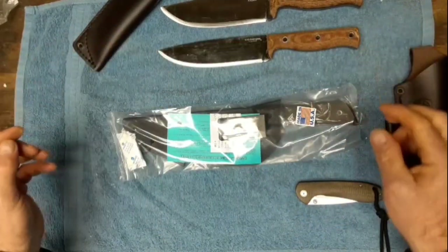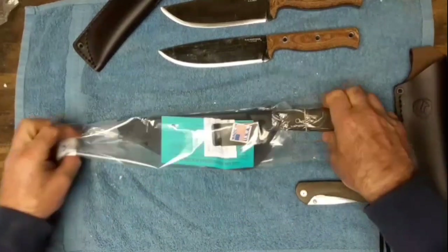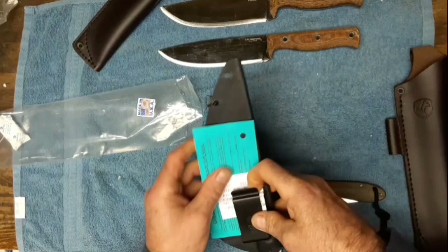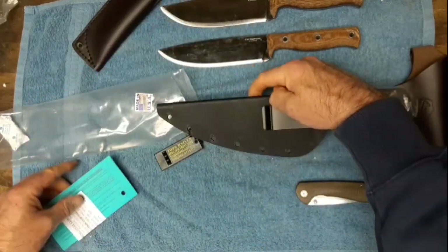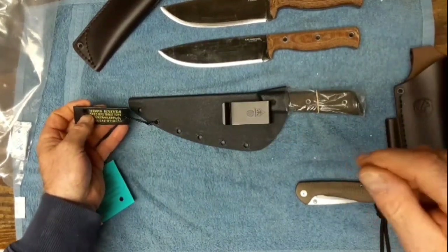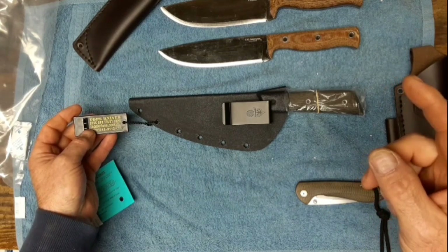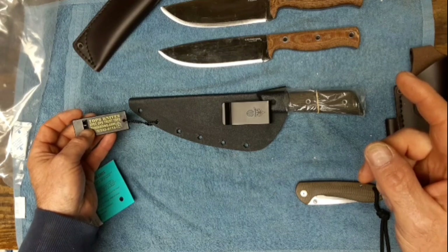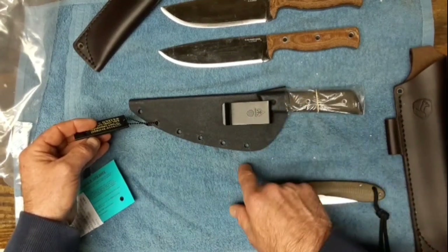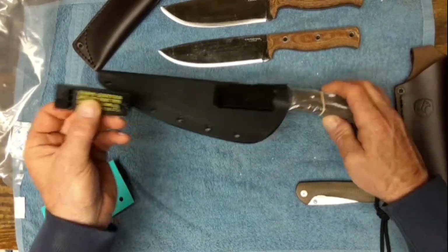I'm really liking this so far right out of the package. I've wanted one of these ever since I saw the one Eric Hussein had - gifted to him in tandem by Captain Electro. I'll put a link in the description. He has both the XL and the smaller one. It comes with the Tops knives whistle.